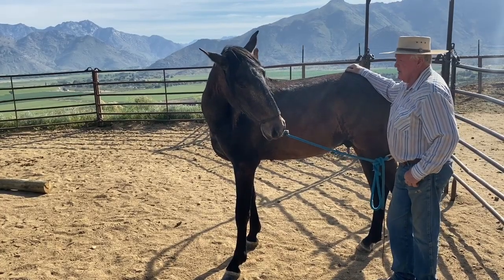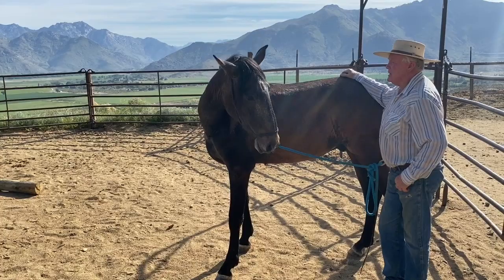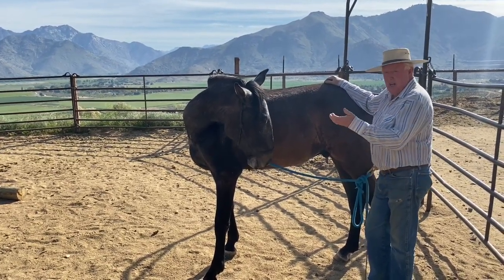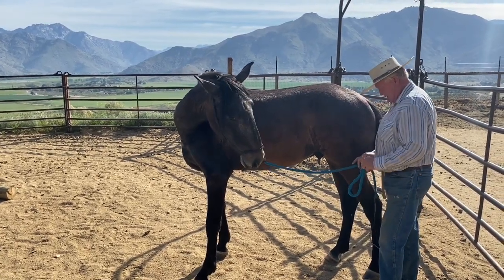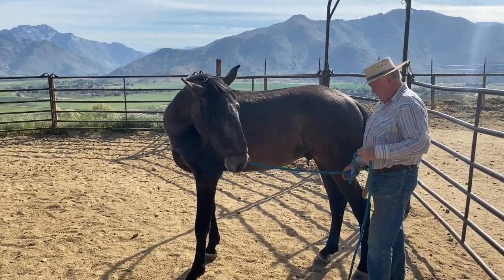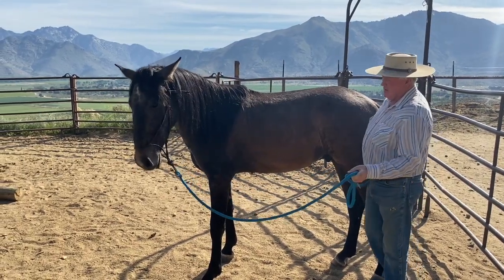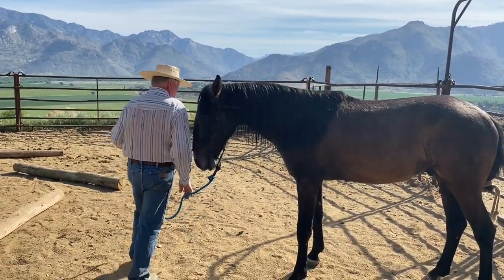That's a brace. That's yielding. I hope you can see that, because this is the hackamore — that's how it works. If they won't give that jaw and turn that skull, you might as well make a heading horse out of them. If you ever watch a heading horse go down the arena, he's just running with his jaw brace.